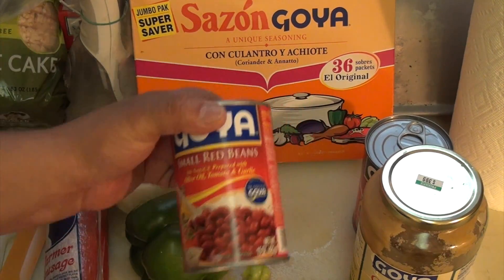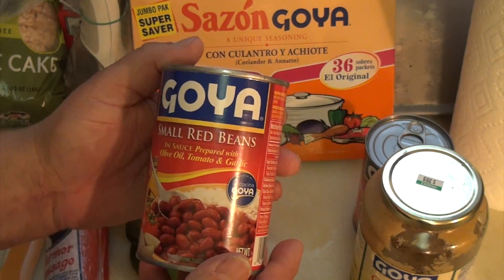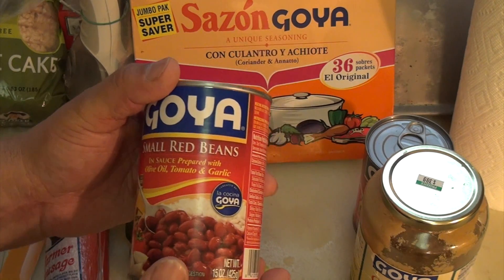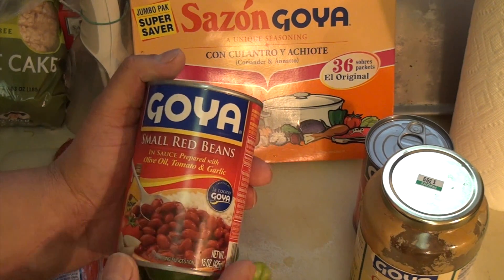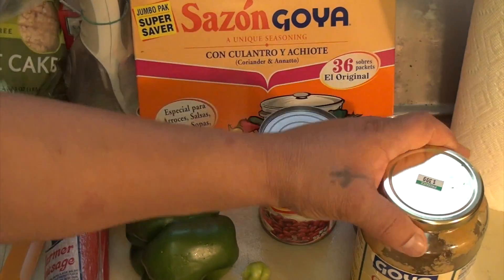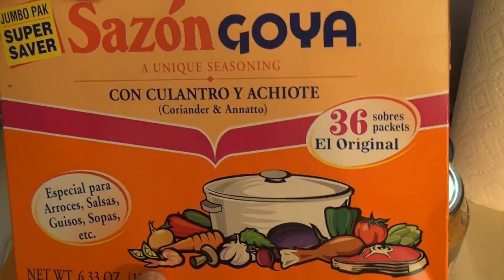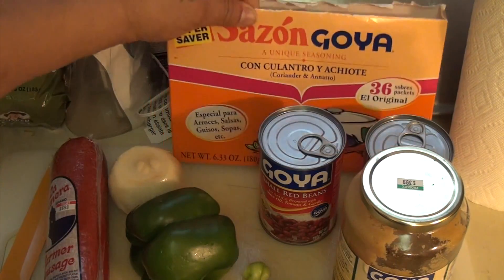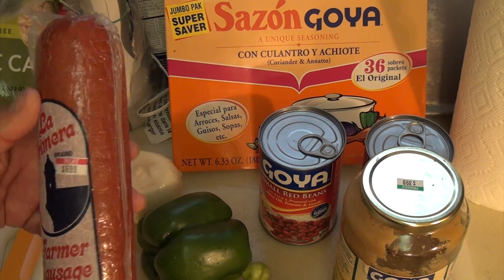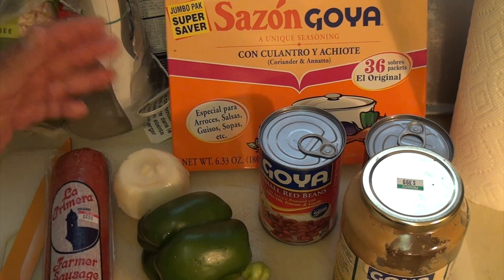These are the basic ingredients I use to cook Spanish beans. Usually I use fresh beans, but today I'm using Goya from a can — you can go to any Goya section and it says small red beans. I use garlic paste, sazon — two little packages of sazon — green pepper, onions, and salami, which in Spanish we call salchichon. These are the basic ingredients we're going to use to make the Spanish beans.